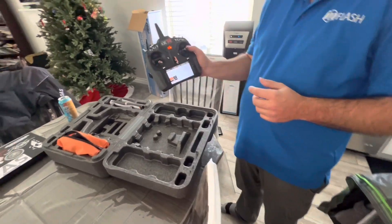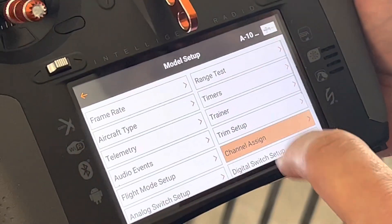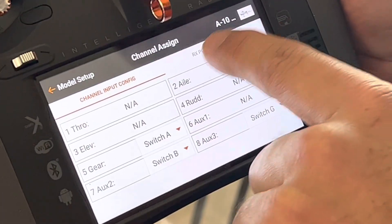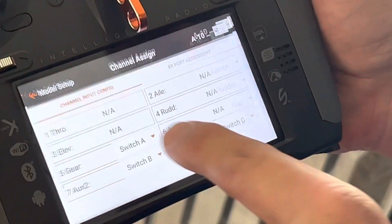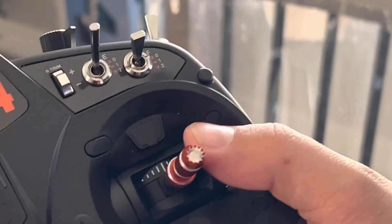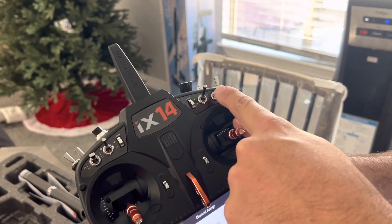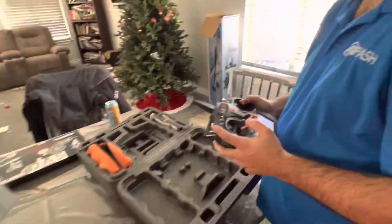Let's show you the transmitter real quick. What you want to do is go into the channel assign and make sure that channel eight is set to auxiliary three. On the config, you want to set whatever switch you want — it doesn't have to be switch G. I personally have mine on switch F on the NX8. It's this switch right here.